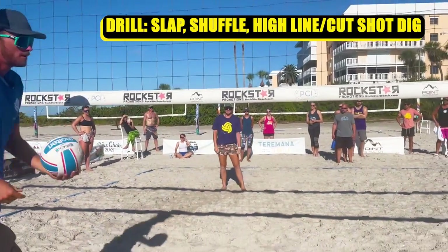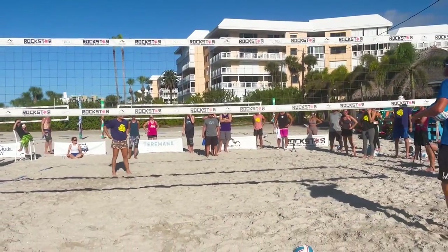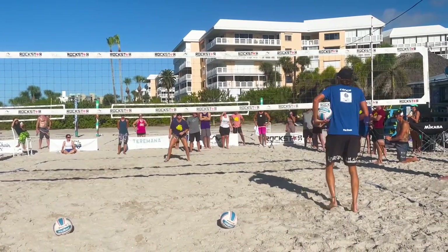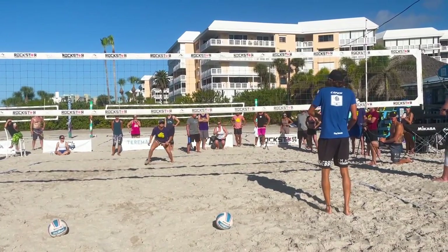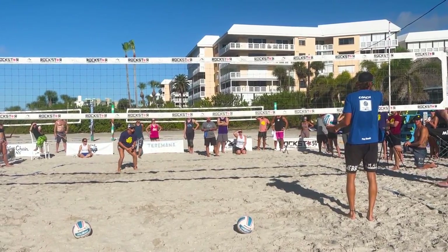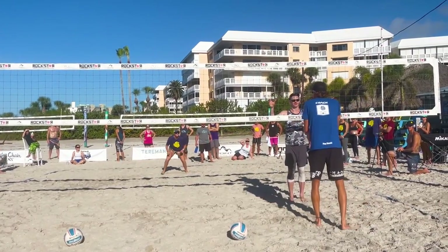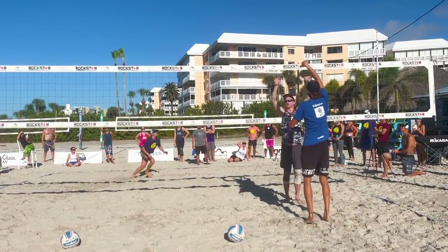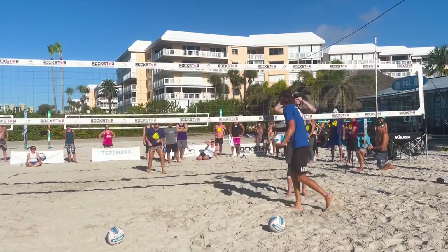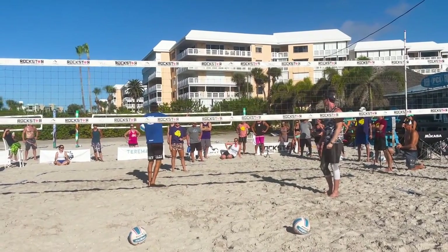Our first drill: we'll have a coach or player initiating a high line shot. Allie's gonna start in a neutral position. On the slap of the ball, Allie's gonna shuffle into her angle defense. So I'm gonna slap, Allie's gonna shuffle in, hold, then run down that high line. Notice when Allie runs down this shot, she is opening her shoulders completely to where the ball is going.